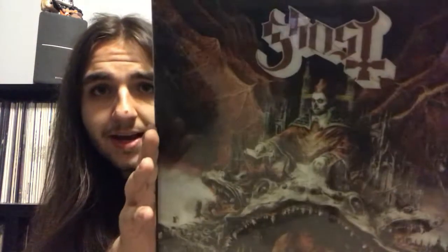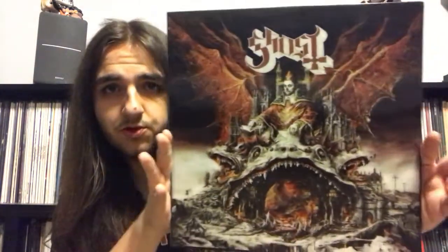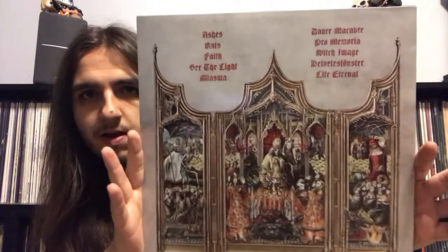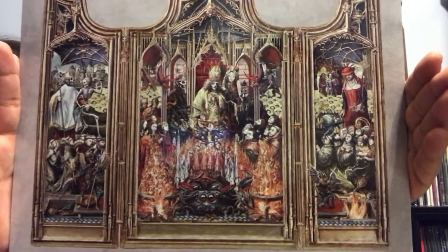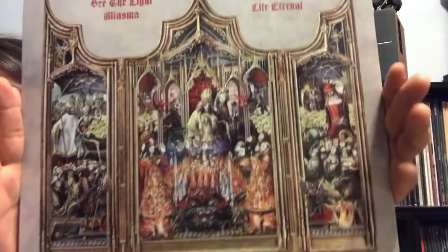And here it is. Let's see if I can make out the 3D effect on camera — you can kind of see it. Very cool. I can hear the 7-inch sliding its way in. Let's take a look — let's get the shrink wrap off. You can definitely see it a little bit better with the shrink wrap off. Here is the back cover. Very nice. I was able to examine the artwork when my store got in their vinyl copy, so I was already kind of examining it then.